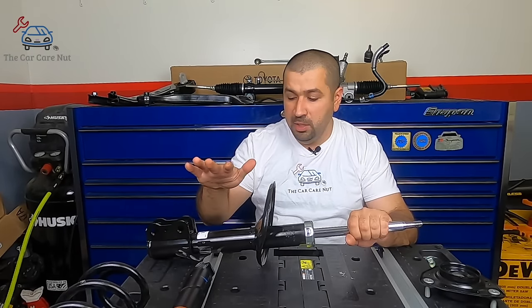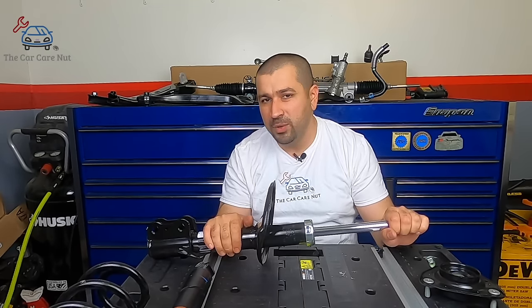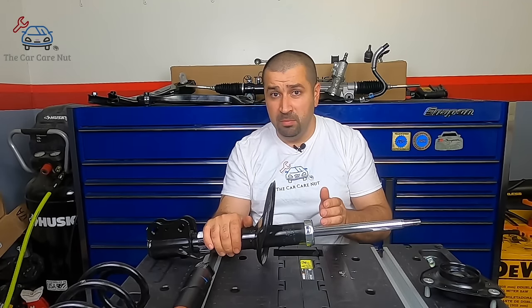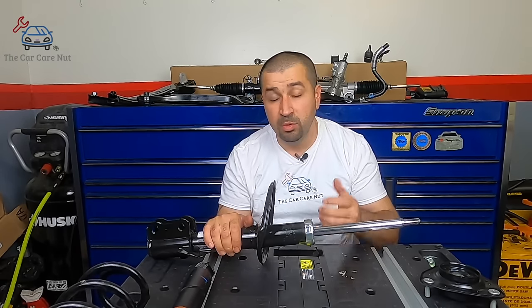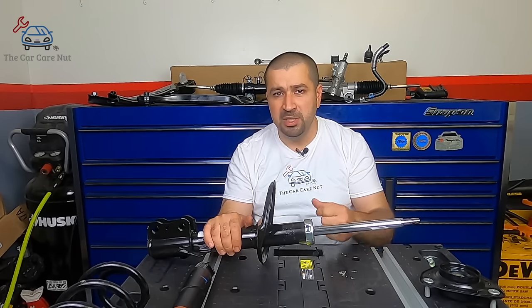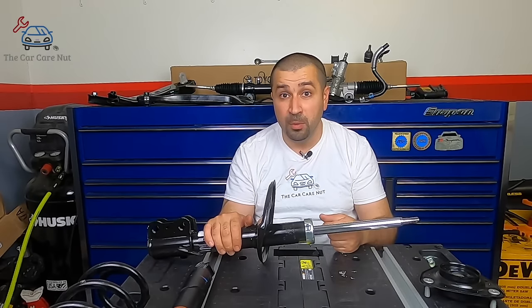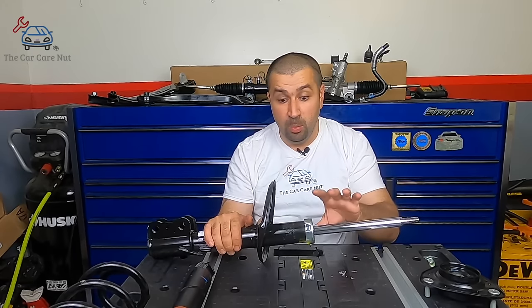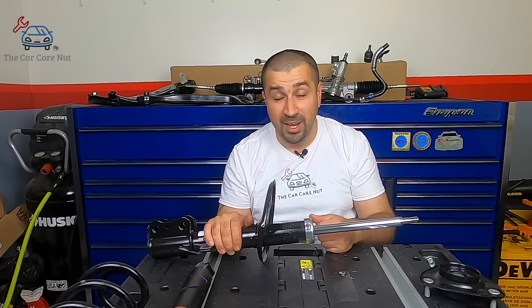People often say a shop told them they need to replace their struts. If you don't ask why, we have a problem. You always need to ask why you need struts — especially if you're in for an oil change or tire rotation and all of a sudden they say you need struts. Ask yourself: is my car driving fine, rides great on the highway, stable, no noises, no problems? If so, why are you replacing the struts just because someone said so?